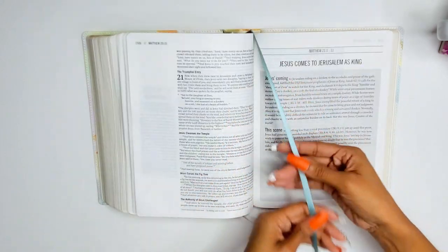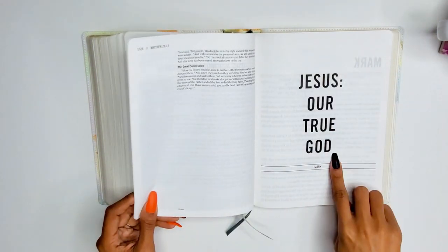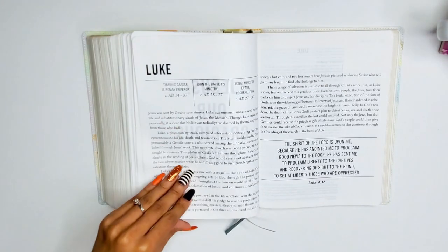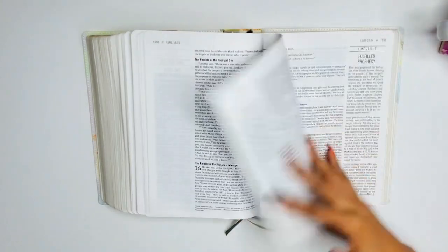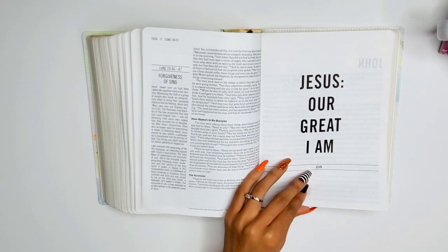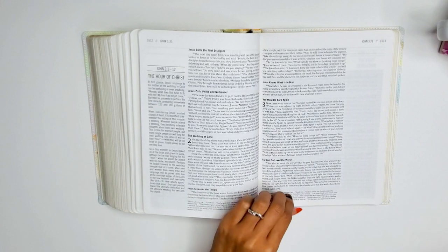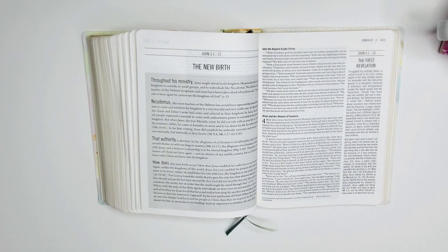Here is the second ribbon marker — it's a darker teal, whereas the other one was mint green. Mark: 'Jesus our true God.' Luke: 'Jesus our gracious savior.' John: 'Jesus our great I AM.' I love that — John is my favorite Gospel. John 3:30, 'He must increase, but I must decrease,' is my favorite scripture and the key scripture I use for the ministry.